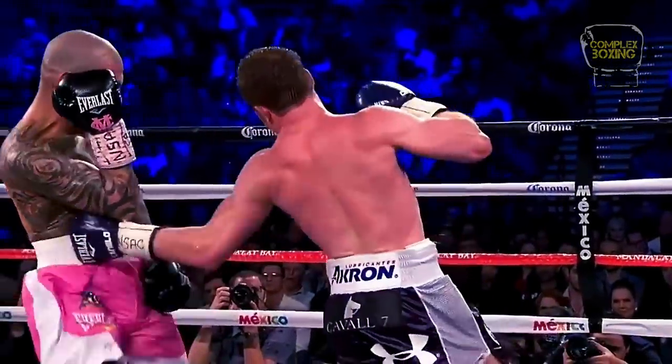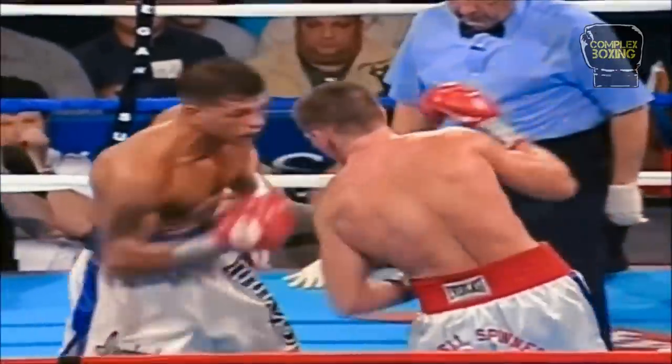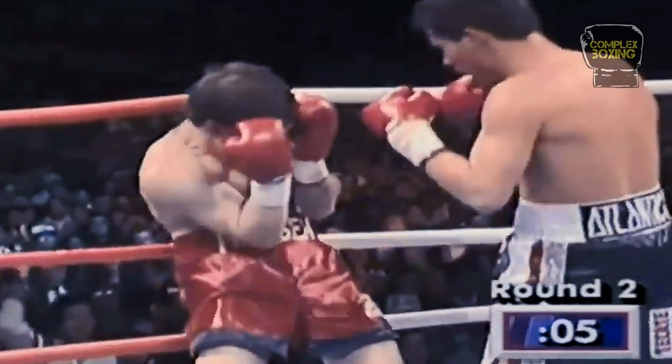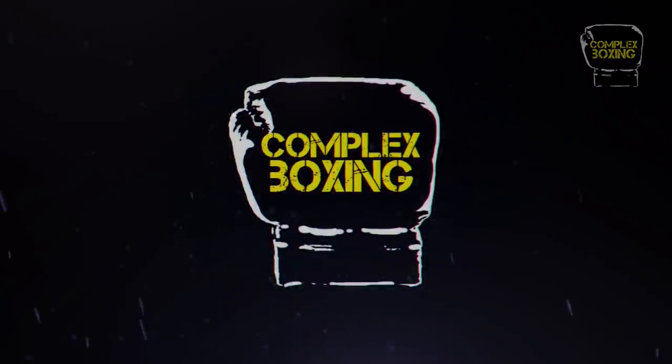An effective and consistent body attack will pay dividends in the long run. They break down the opponent, slow down a mover, set up other punches, and in many cases help score a knockout. Welcome to Complex Boxing, Sweet Science Explained.